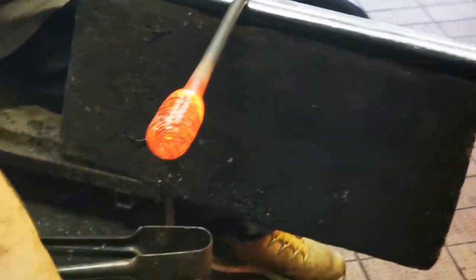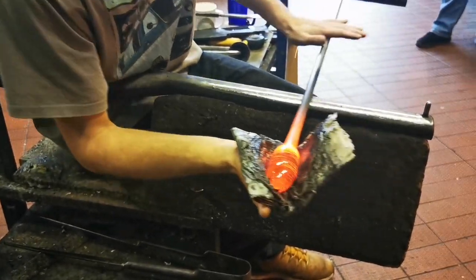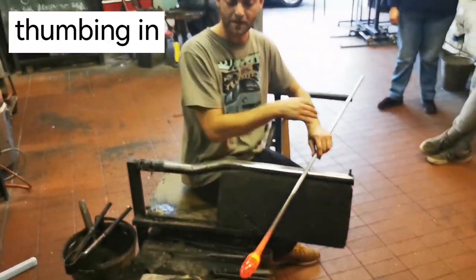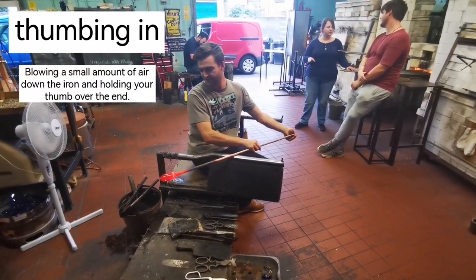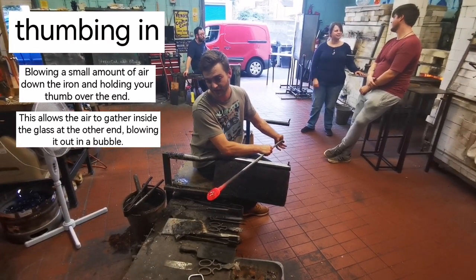This bit on the end we don't want, so that's going to go in here — at the end of the day, that can be reused. So now it's a nice even shape. I need to put a small bubble in there to get it started — the protection from thumbing in. Blow down the iron, trap the air inside. The iron's hot, the air expands. It's going to slowly push its way out into that gathered glass.